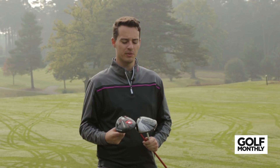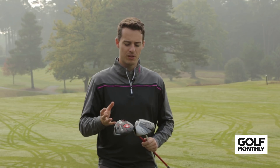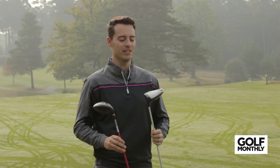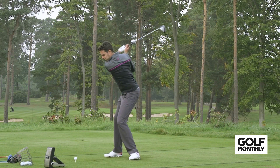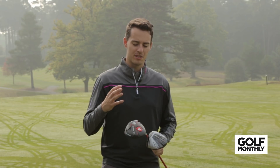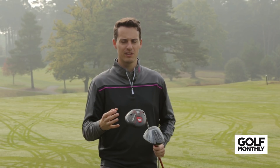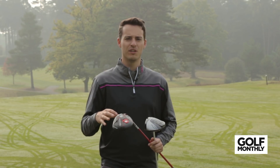Forgiveness is probably the category where lower price point drivers fall down more compared to premium drivers. The two that gave me the most help on off-centre hits — preserving ball speed and accuracy — are the Cleveland Launcher HB and the Wilson D300. The Cleveland gave me the most consistent distances on strikes across the face and is very inviting to hit, with a large face area. The Wilson D300 also has a large profile and a nice back weight that moves weight low and back, giving great stability on off-centre hits. Both are very user-friendly offerings.